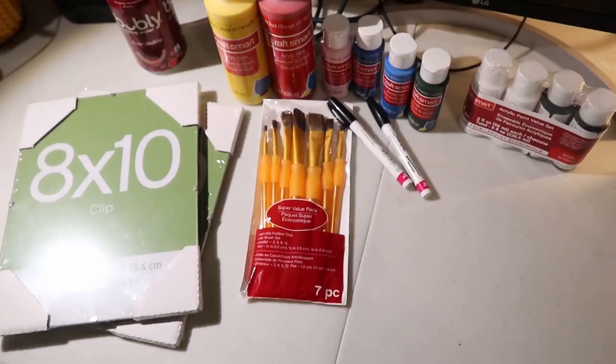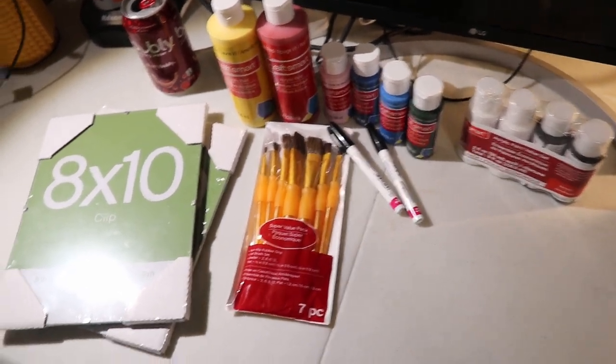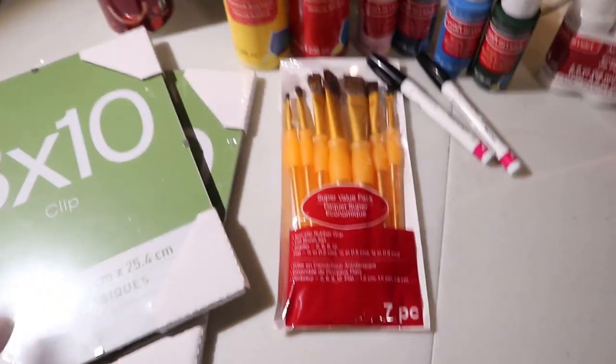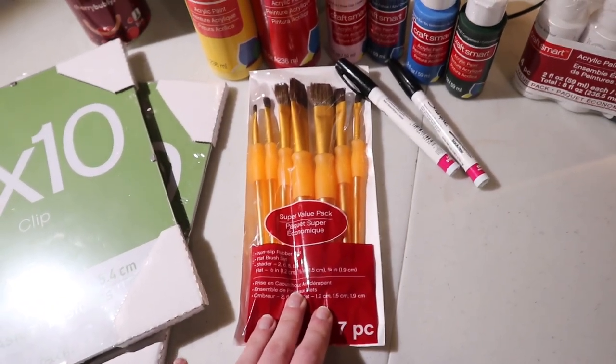So without further ado, let's get right into it. To begin, I'll give you a quick overview of my supplies. I picked up two 8x10 picture frames from Michael's, a set of paint brushes because I don't do art and I did not have any paint brushes.